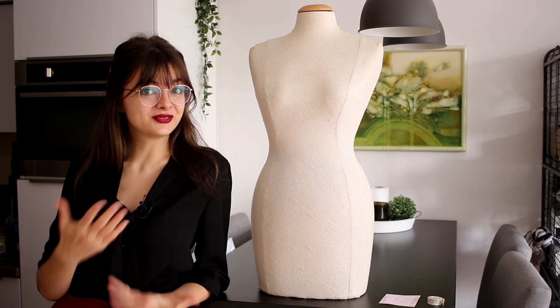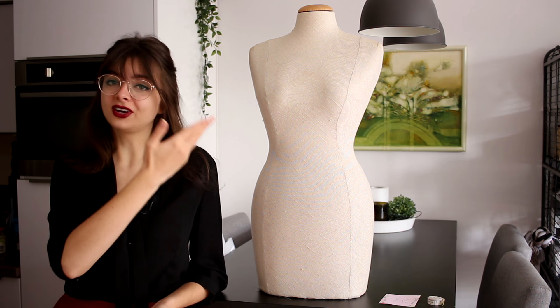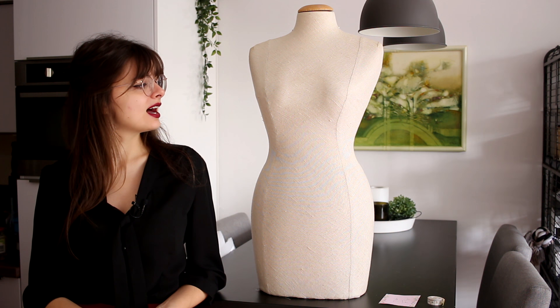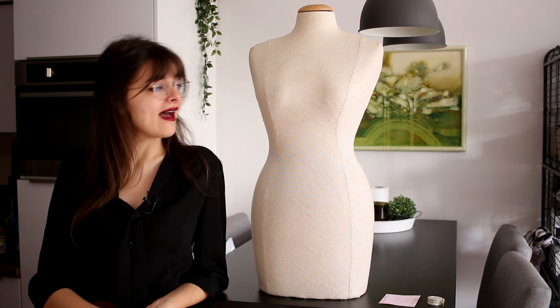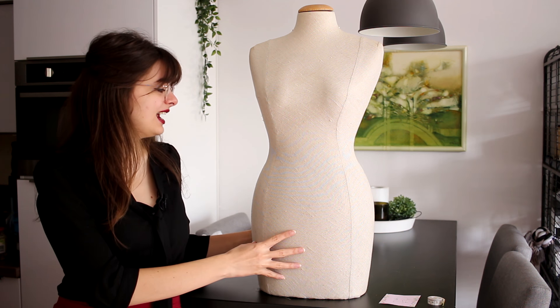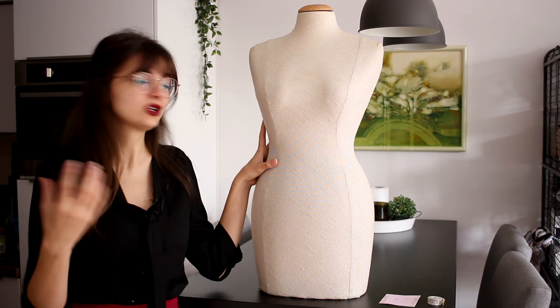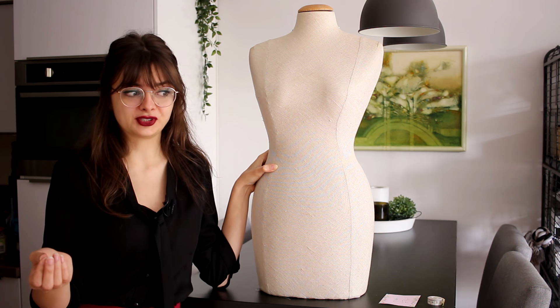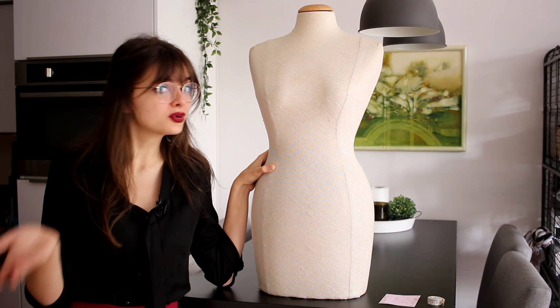Hey guys, welcome to a new video! So I finally got myself a dress form. She is pretty old, used and a hand-me-down, but I am very grateful to have her. A dress form was on the top of my list of things I really need to get in order to be able to continue sewing and improve with my sewing.